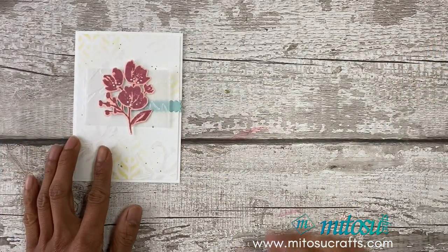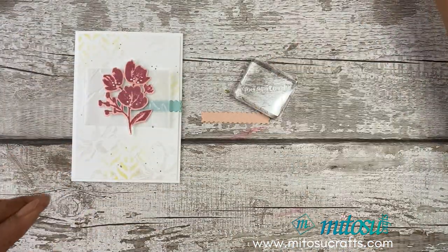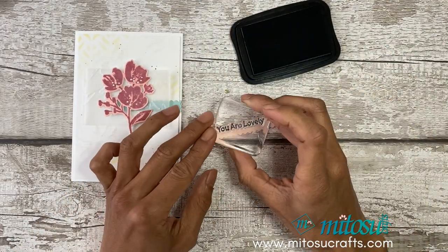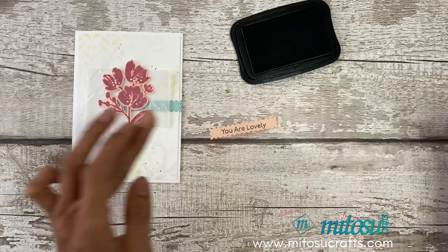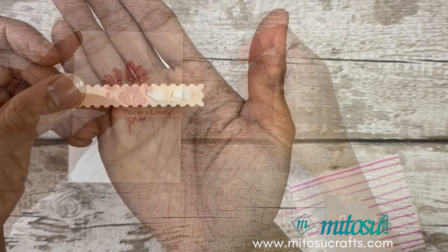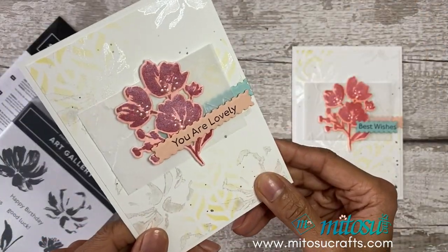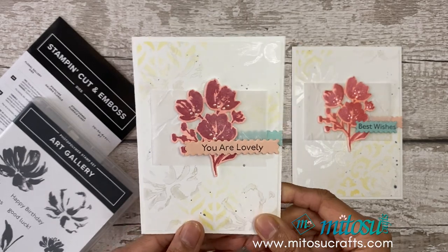We're going to stamp our sentiment — I've chosen 'You Are Lovely' from the set and I'm using Memento for that. We'll just prop that up. Here we go — shimmer, sparkle and shine card for the Stamp Around UK video hop using the Fine Art Floral Suite, Art Gallery stamp set and Floral Gallery dies.